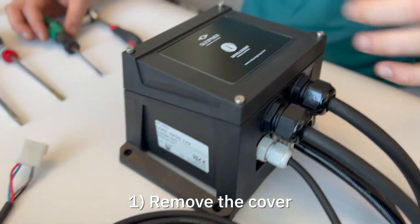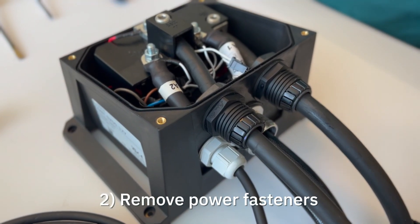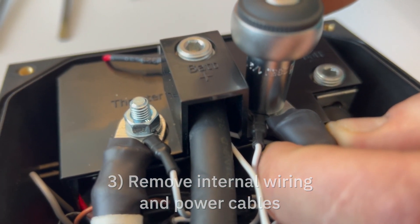Start by removing the cover of the iBox controller unit. Remove the power cable fasteners. Remove the internal wiring and power cables to gain access to the interface.